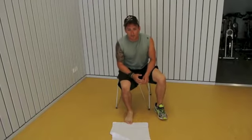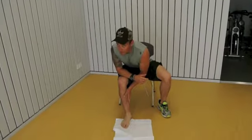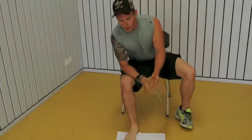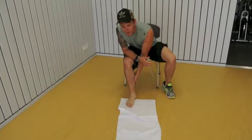Welcome back to Grant Training Systems. Today we're covering the towel exercises that we briefly discussed yesterday to take care of the mediotibial stress syndrome, or shin splints. You might be looking right now wondering why I have a towel on the floor and I'm going to be doing foot exercises to take care of an injury.